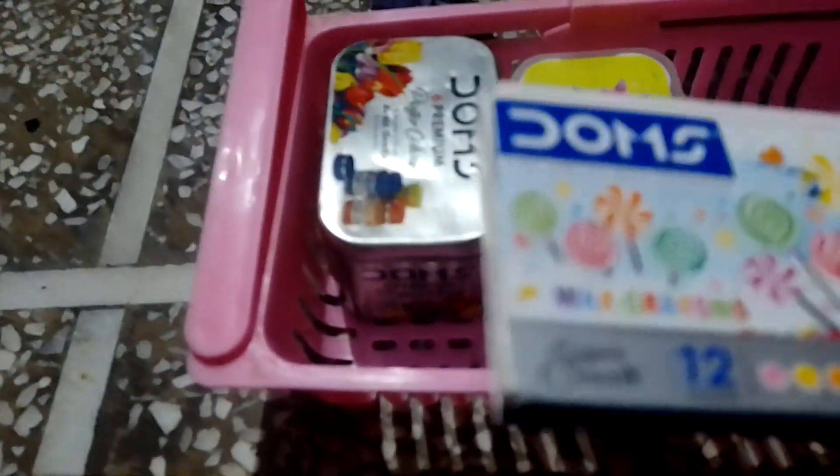This is a basket. It will be a color box. This is a box. Dom's poster colors. Fabric green colors. Dom's backscreens.